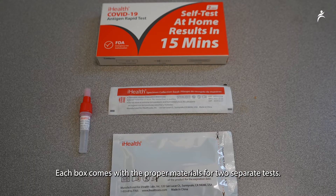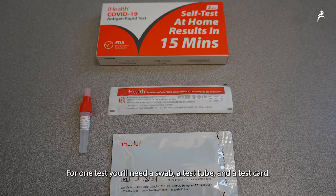Each box comes with the proper materials for two separate tests. For one test, you will need a swab, a test tube, and a test card.